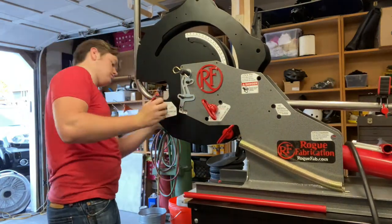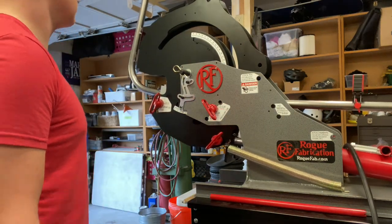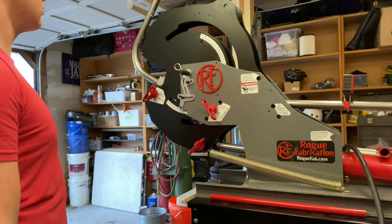Setting up bend number two. Row Fab also has this super nice angle cube that you see on the end, to make sure that the bends are lined up and they're not all wobbly.